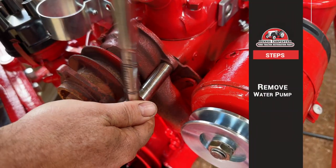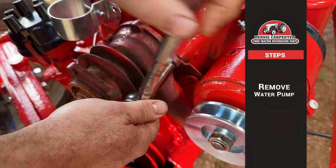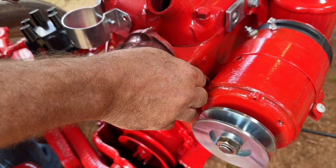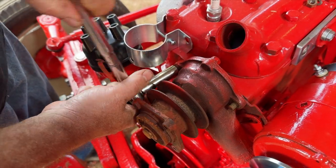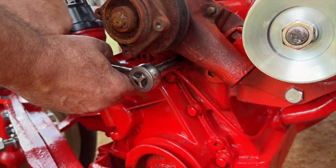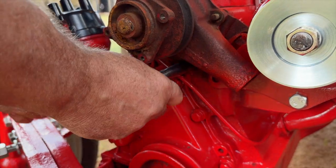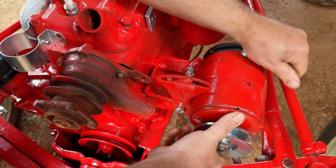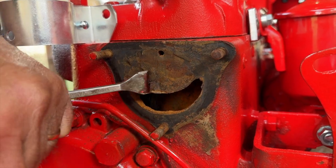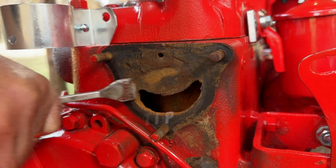Now we will remove the water pump. Using a scraper, we will clean off the old gasket material.